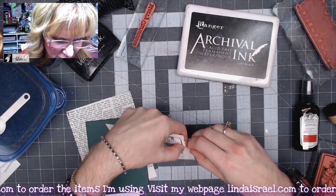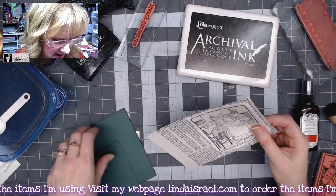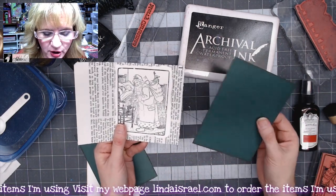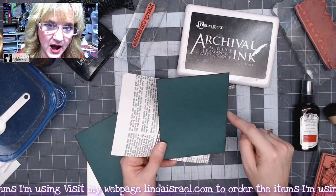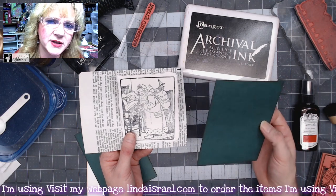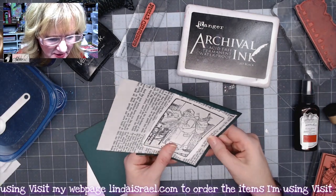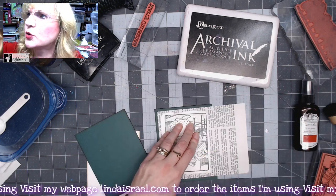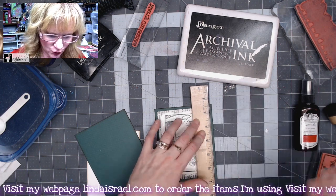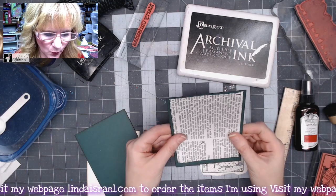I have a book page I want to use as well, and I want to trim it to fit onto my foundation card, which is five and a half inches tall by four and a quarter inches wide. Mine is just a single layer — you could put this on a folded card if you choose. I want this to be a journal card and just write on the back side. I'll grab a ruler, come in about that far, and just rip it. But I want to change the color of this paper.